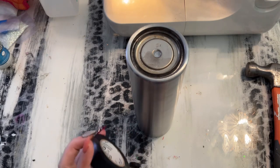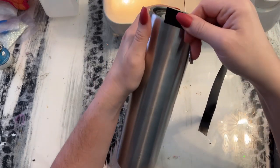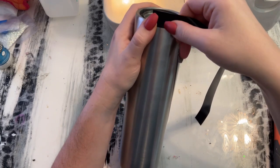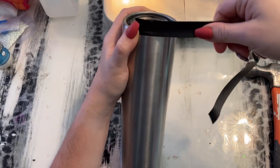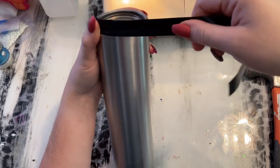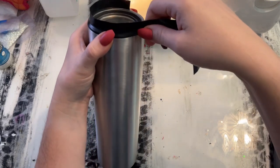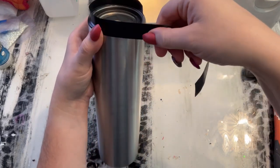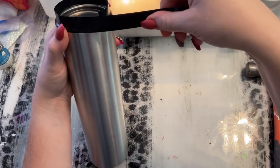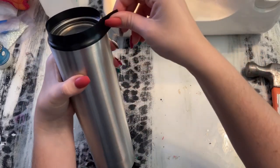Now that we have our bottom cap popped off, I am going to take some electrical tape and tape off the bottom. This is strictly preference — sometimes I tape mine off, sometimes I don't. I tape off the bottoms when I remove the bottom cap because when I go back to fill the interior cavities with glitter or bling, I don't have to worry about the rim color matching the base of the glitter cavity color. It just makes more sense to leave it stainless.